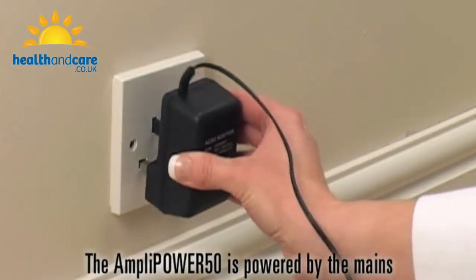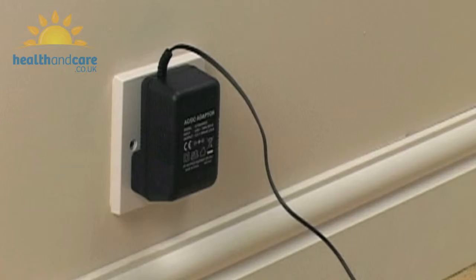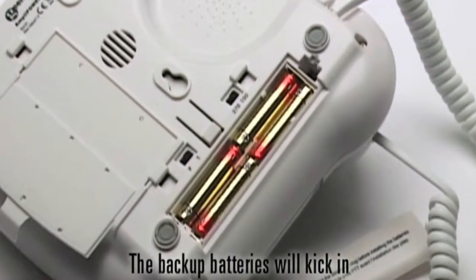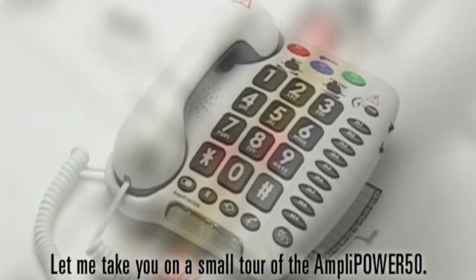The AmpliPower 50 is powered by the mains. This means additional features can be enjoyed. However, in case of a power failure, the backup batteries will kick in and there will be a seamless transition to this alternative power supply.